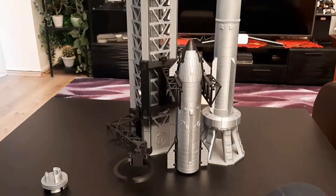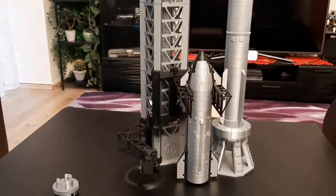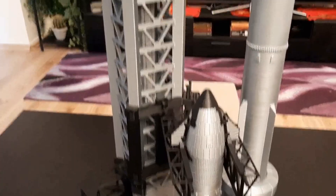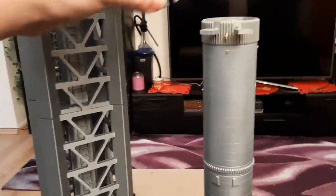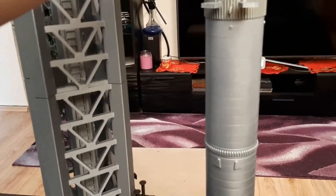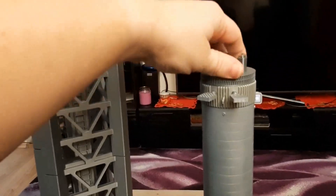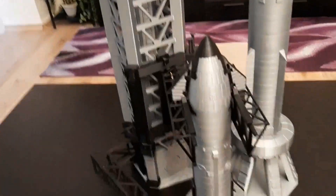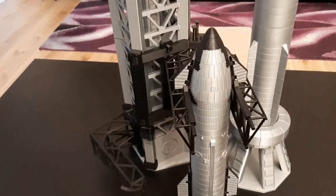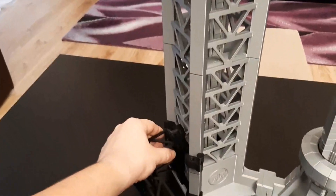Now the chopsticks took another Starship and can nicely put it up and insert it into the booster. But first we have to attach the hot stage ring. So now the hot stage ring is there and the entire Starship can be raised up, and the arm can be raised once again to catch the booster.